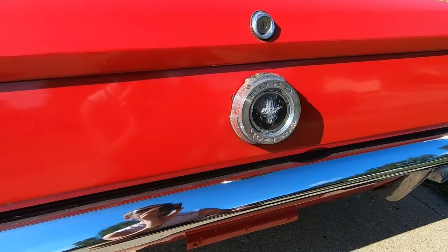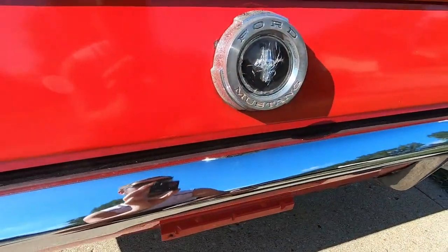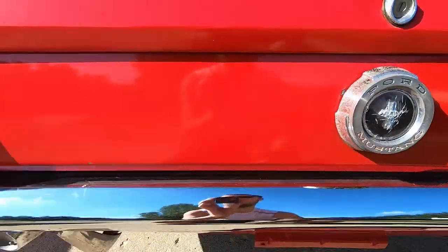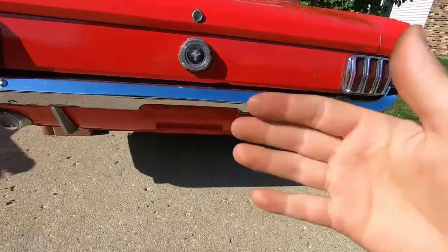As you can see here, our gas cap is pretty damaged — cracking, pitting all over it. The Mustang is supposed to be in red, it's faded, and the Ford's supposed to be in black and it is also faded. And it kind of just looks bad compared to our pretty nice chrome taillights and the bumper.